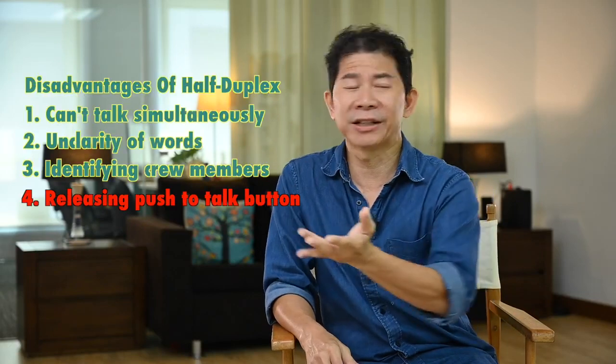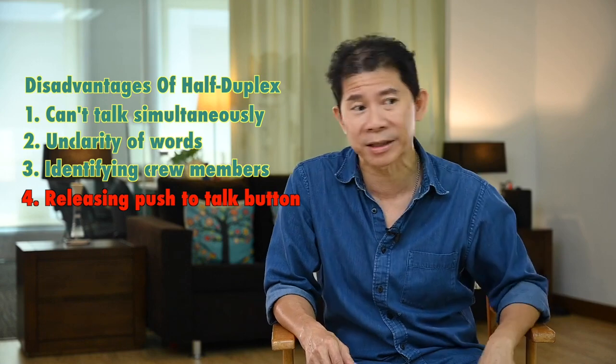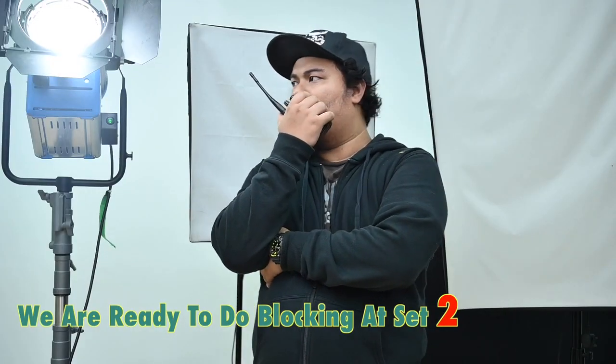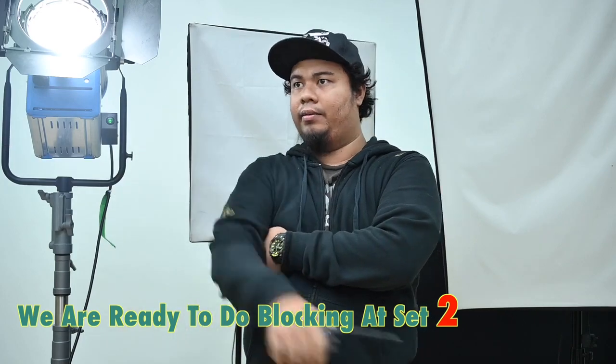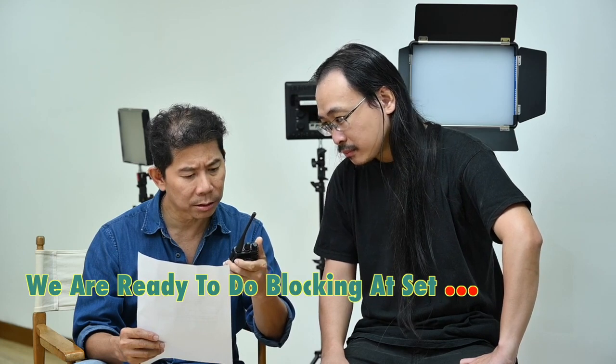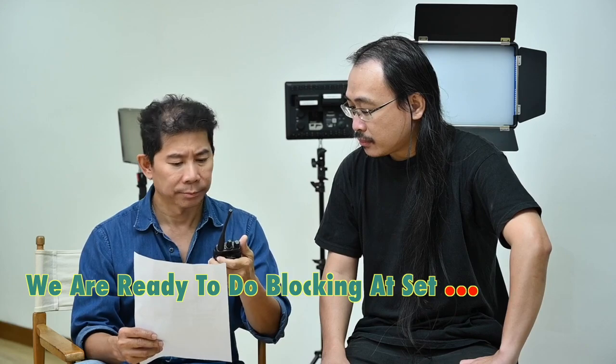Here's the biggest beef. When you use a walkie-talkie and you're new to it or you have a new crew, they will always release the push-to-talk button way too early. So you're going to hear things like, 'Andrew, we are ready to do blocking your set.' And that's why we stopped using the walkie-talkie.